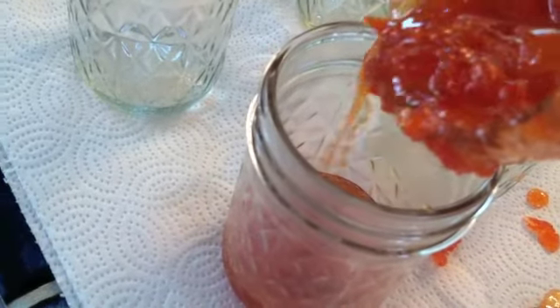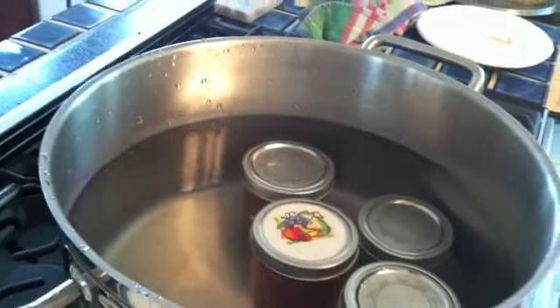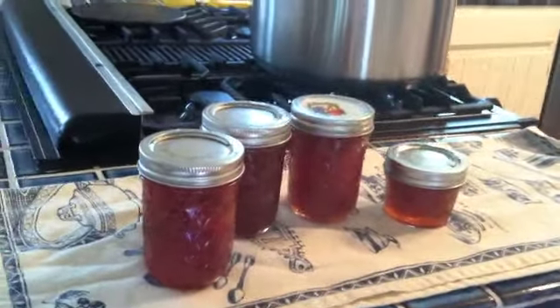A bit of the jam poured on a plate does not run, so we'll take it out and put it in our jars. We fill the jars and put them back into our water bath, cover them up, bring to a boil, and boil them for 10 minutes.